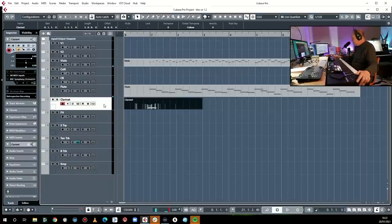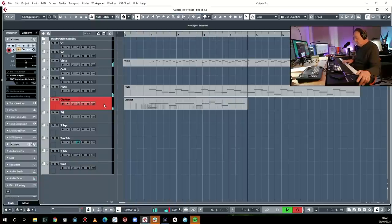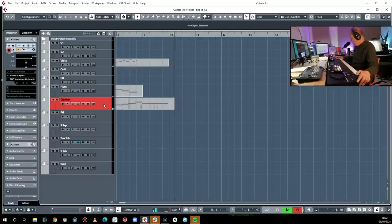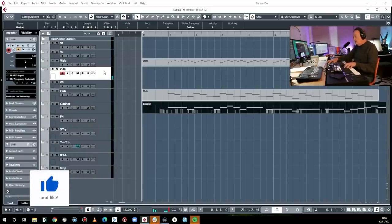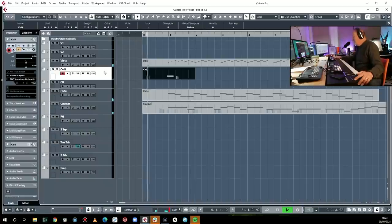There's no bottom C on a B flat clarinet, obviously. Okay, so far so good. What's the cello doing? Could be that... could be that... however it could not be that.